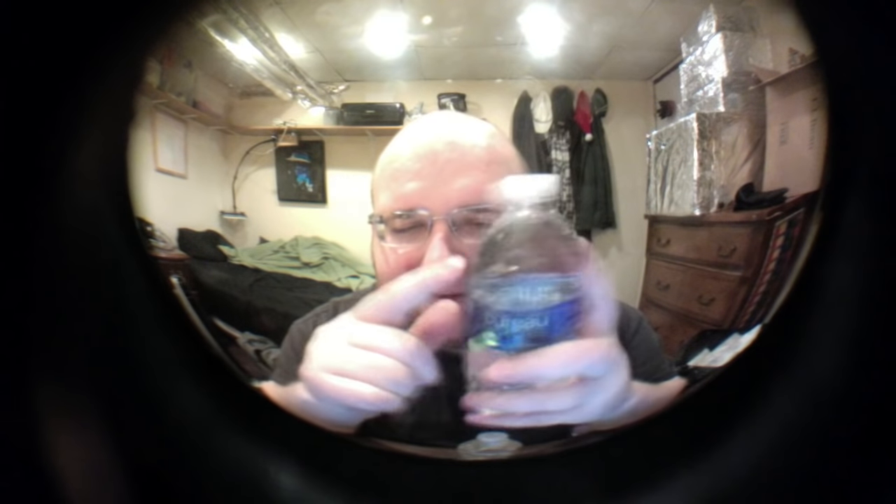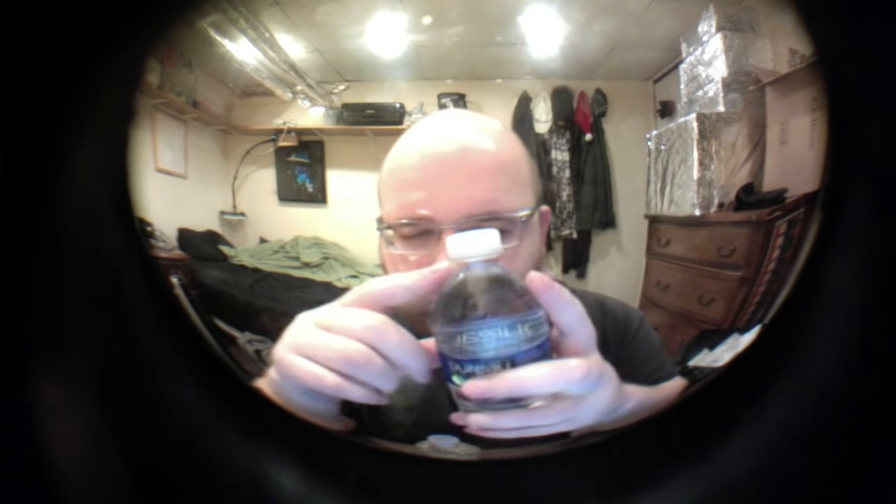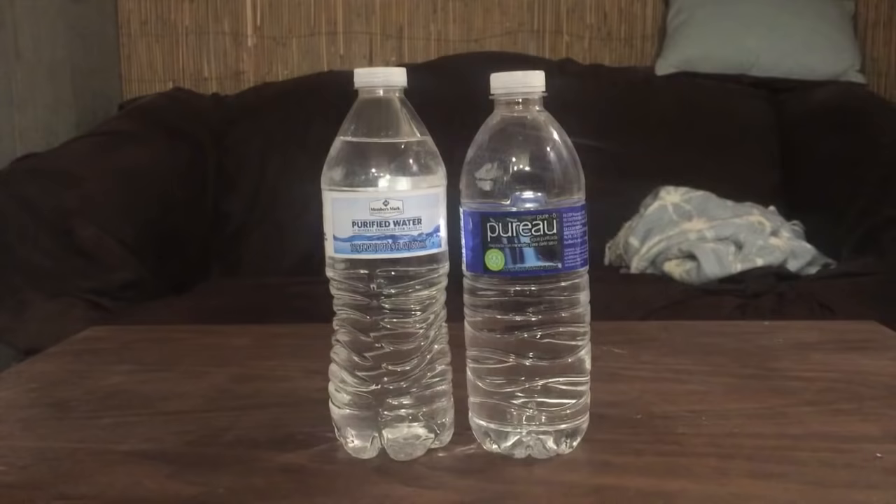This is a little bit more expensive, and I'm kind of surprised — the plastic feels a little thinner, or maybe it's just not as compressed or whatever. Actually, the Members Mark feels like a thicker plastic even though it's cheaper. The Members Mark is a tiny bit taller, just like a centimeter or so. Let's open it up and do a taste test to see which one is better.